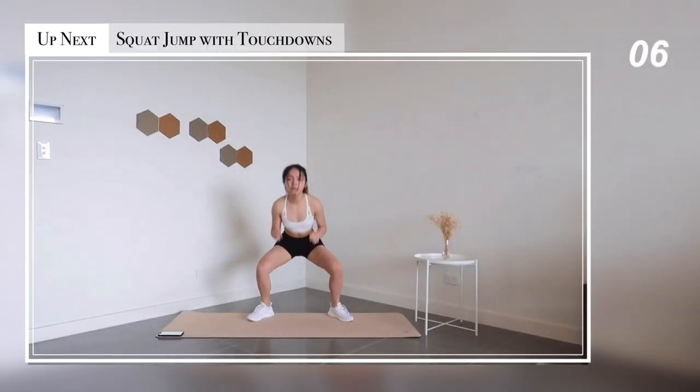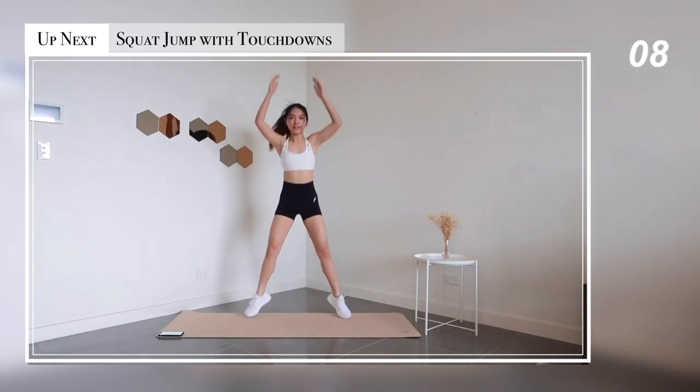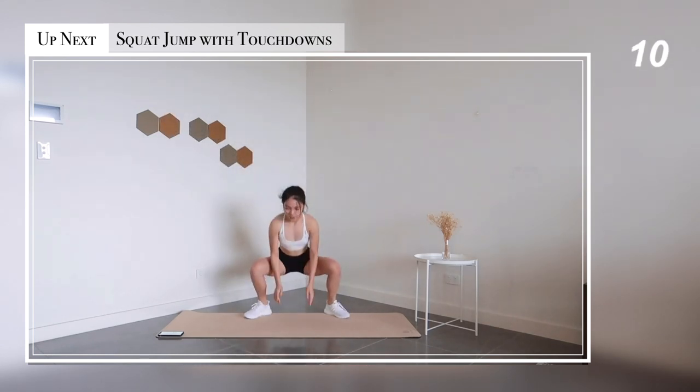Okay, so we're halfway through the workout. Next exercise: squat jumps with touchdowns.